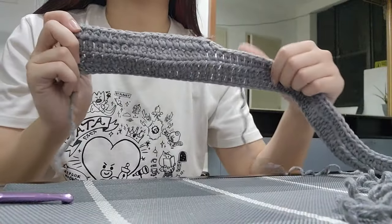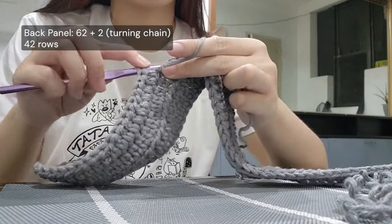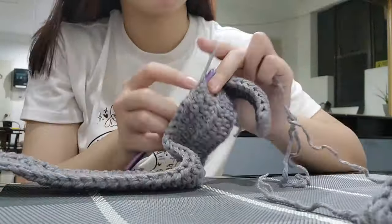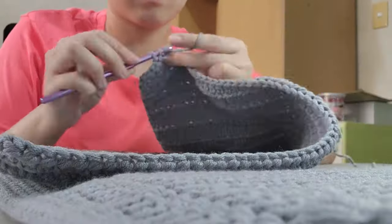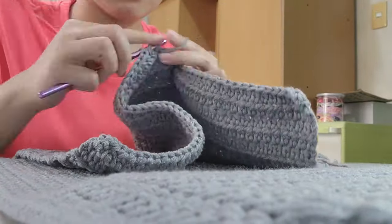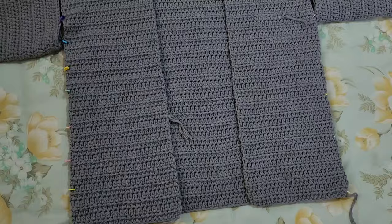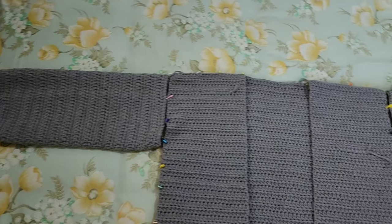Soon enough I finished my two front panels and moved on to making the back panel, for which I chained 62 plus 2. I'm not sure if you can notice throughout the video, but I actually dyed my hair red when we came back to the Philippines — it was honestly an impulsive move but such a fun change. I ended up liking my red hair much more than expected. Fortunately, I had enough yarn to finish all the main panels and still had some to spare for the ribbing.